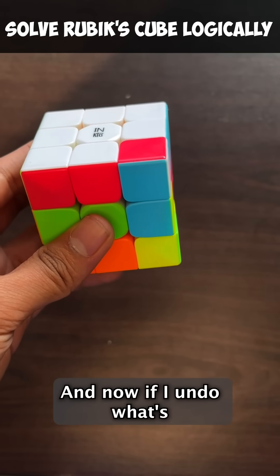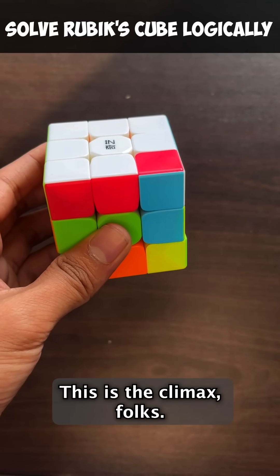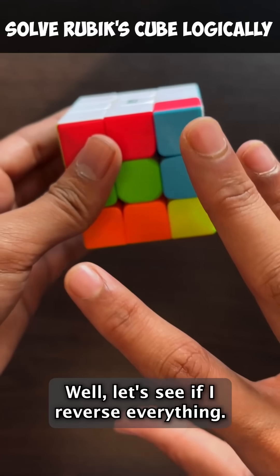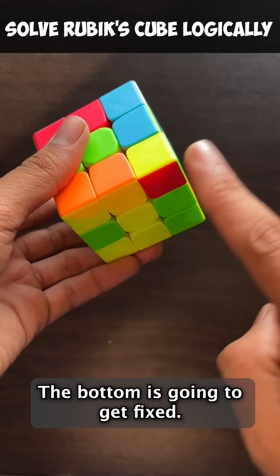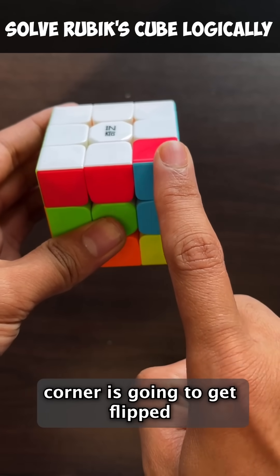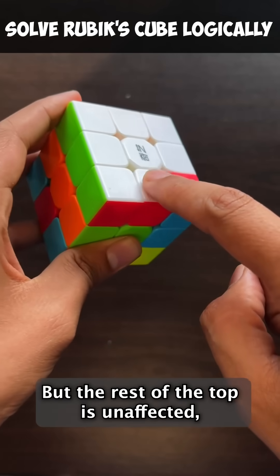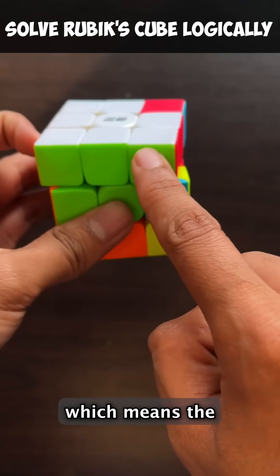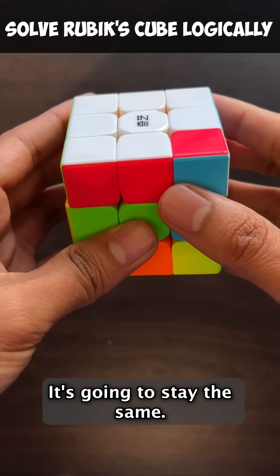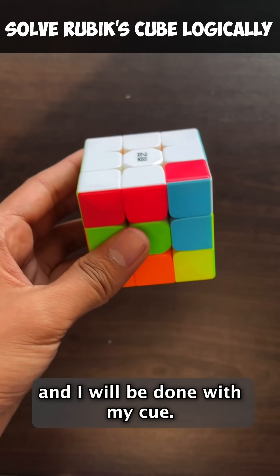And now if I undo, what's going to happen? Pause this video and think about it — this is the climax, folks. Well, let's see. If I reverse everything, the bottom is going to get fixed. This piece on the right corner is going to get flipped, because that's what happened when I forwarded the moves. But the rest of the top is unaffected, which means the piece that I fixed just now by keeping it here is unaffected — it's going to stay the same. In other words, this gets fixed, the bottom gets fixed, and I will be done with my cube.